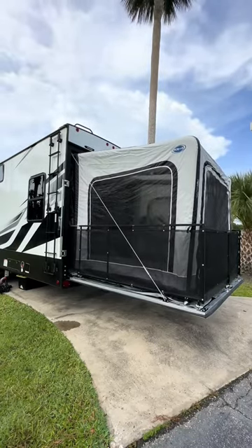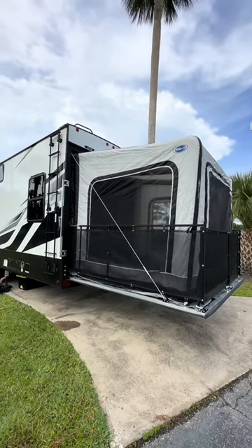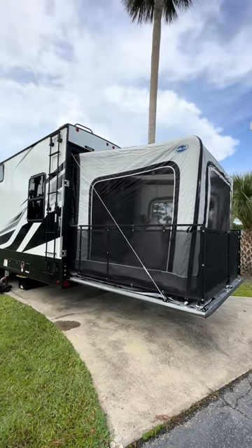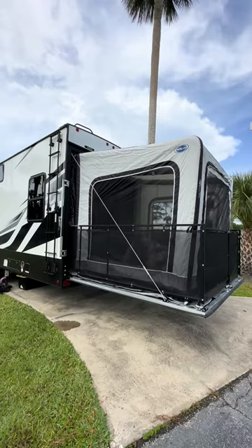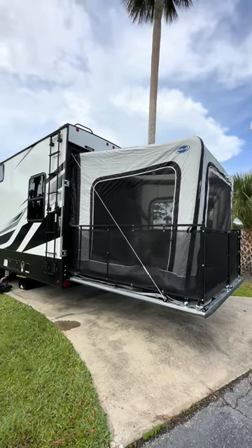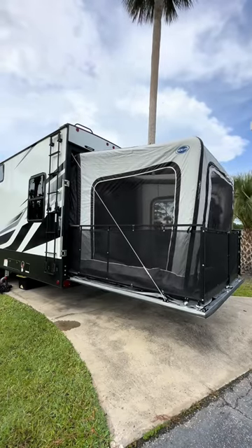I just unzipped the privacy panels so now you can see in, and now I'm unzipping the plastic panels. If we leave the plastic panels closed, we can actually leave the patio doors open and the AC from the garage will cool the patio. But typically we unzip everything so it's just mesh and open to the wind, unless it starts raining — then we close it up so we can still hang out inside.